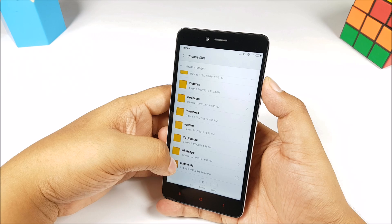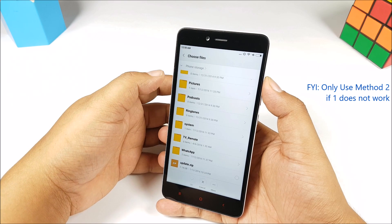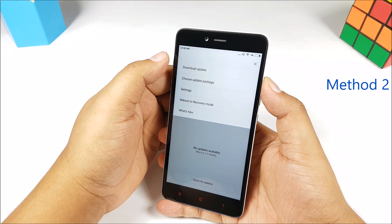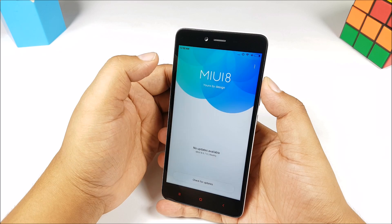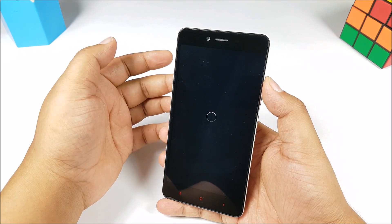Please keep the phone charged to at least 50% because it takes a bit of time. Another method is using the recovery. That is available from within the MiUI updater app, or you can also go into recovery by pressing simultaneously the power button and the volume up button.